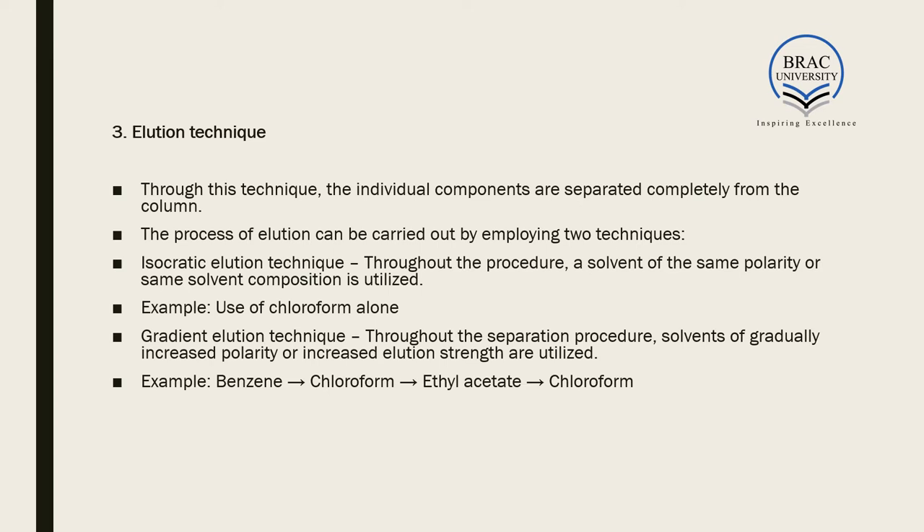The second elution technique is gradient elution, in which solvents of gradually increased polarity or increased elution strength are used throughout the separation. For example, starting with benzene, then moving to chloroform, then ethyl acetate, and back to chloroform — using solvents of increasing polarity to gradually separate the different components.